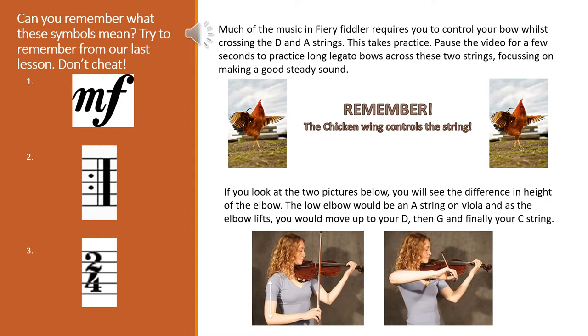Remember your chicken wing controls the string. If you look at the two pictures below you'll see the difference in height of the elbow. The low elbow would be the A string on a viola, and as the elbow lifts you'll move to your D, then your G, and finally your C string. Try and practice this movement between your D and A strings.